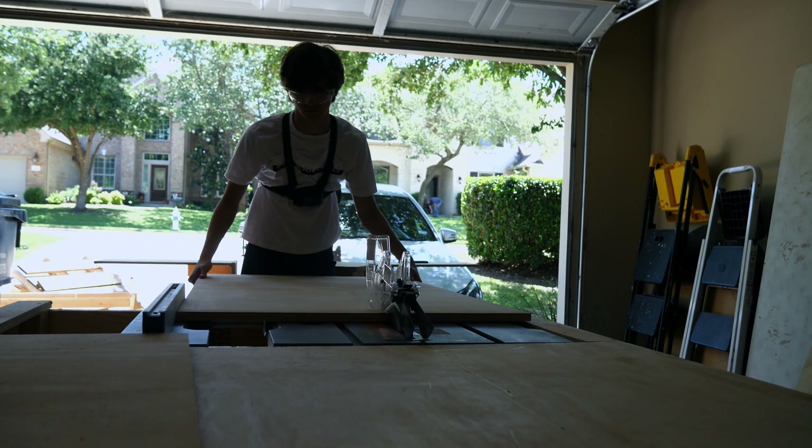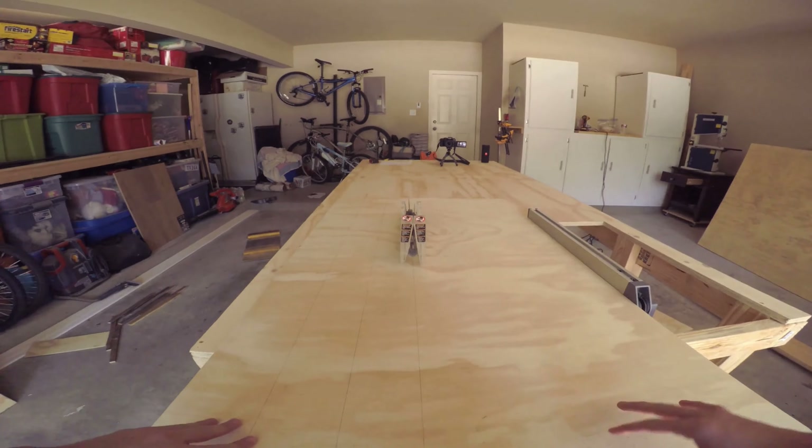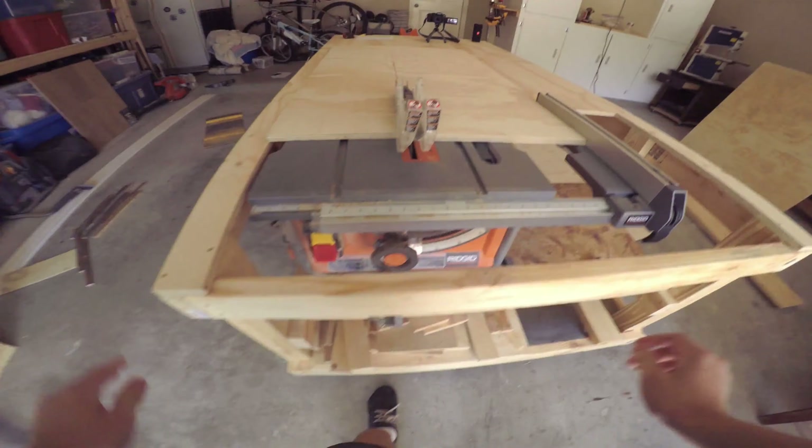Also, in case you're interested in the workbench I'm using, I actually built it myself. It's super nice to have a big surface with table saws inside of it, so go check that video out.